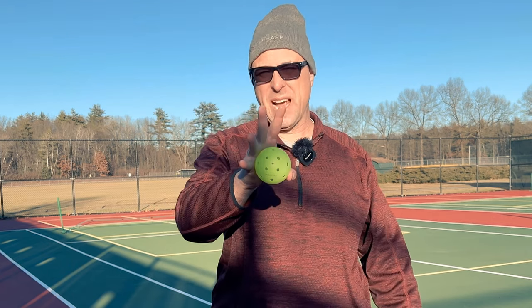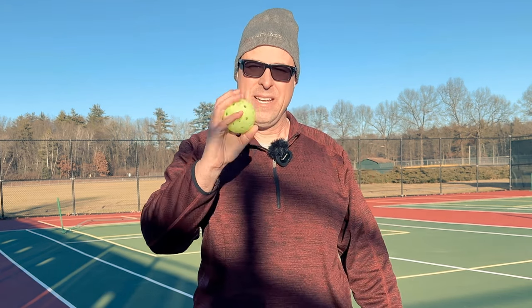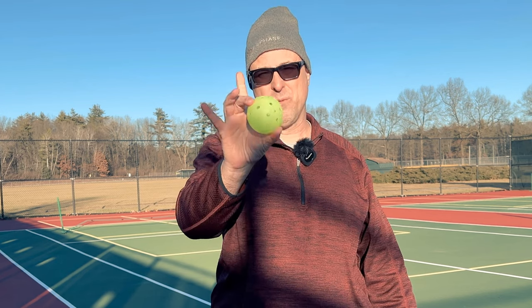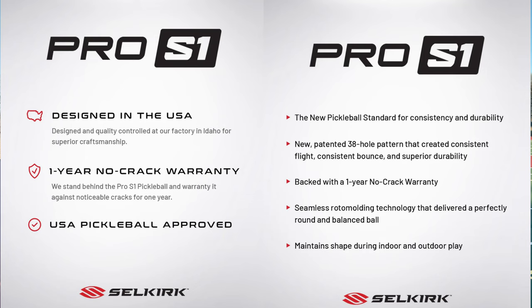So let's talk about this ball, my impressions of it besides the fact that I couldn't crack it, and then I'll give you my verdict on whether or not you want to buy this ball. The Selkirk Pro S1 is backed by a one-year, no-crack warranty.